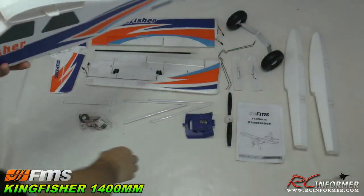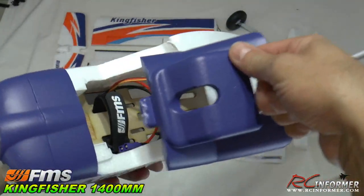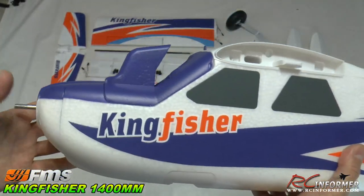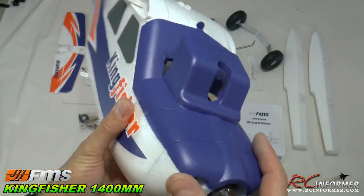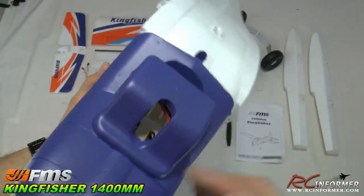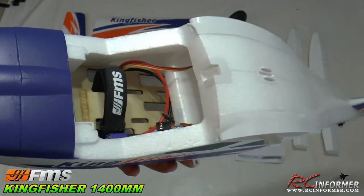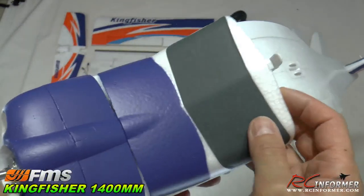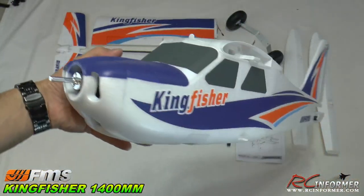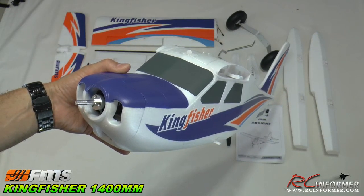I'm going to grab the camera mount — you can see how nice this thing is. It's meant to replace the canopy, so if you want to do FPV, you've got a specifically designed FPV mount for your camera. It keeps things cool, you can access the camera easily, and then you can remove it and put your canopy back on and go back to regular flying. You can see how nicely that snaps into place. I'm really digging the Kingfisher — can't wait to get this out there. Just a really nice fuselage with quality all the way around.